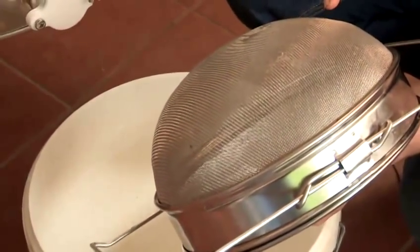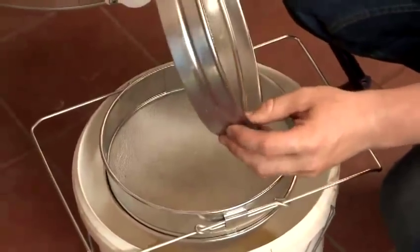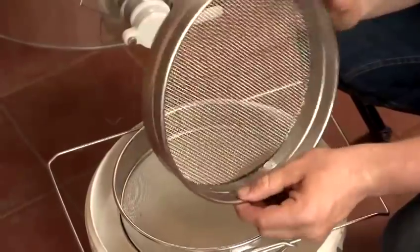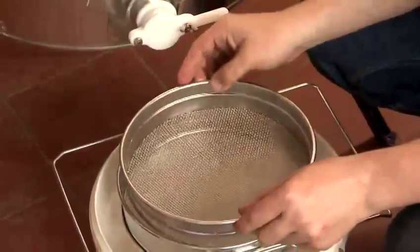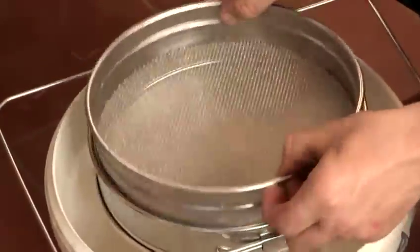This is a honey filter. We have a 300 micron fine stainless steel mesh filter on this side. It's a double stage filter so the honey goes through the top stage and into the bottom.